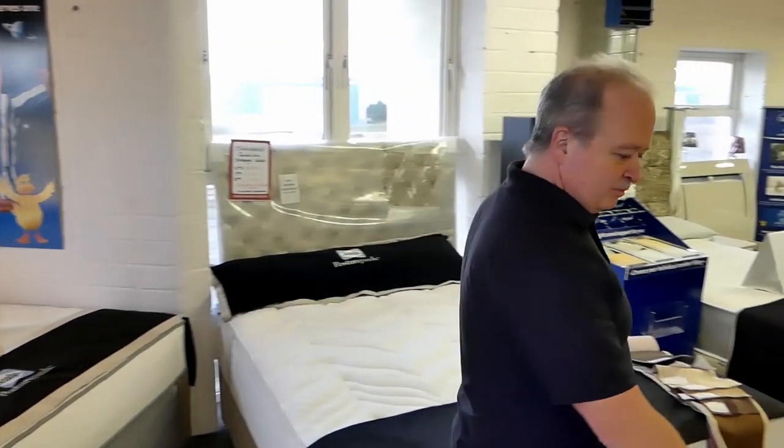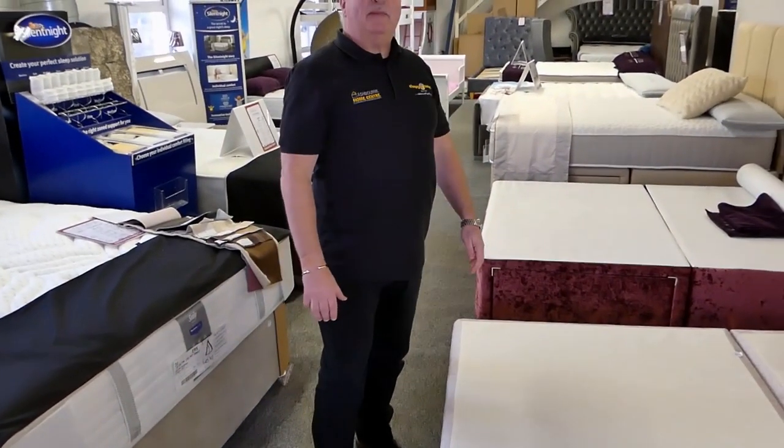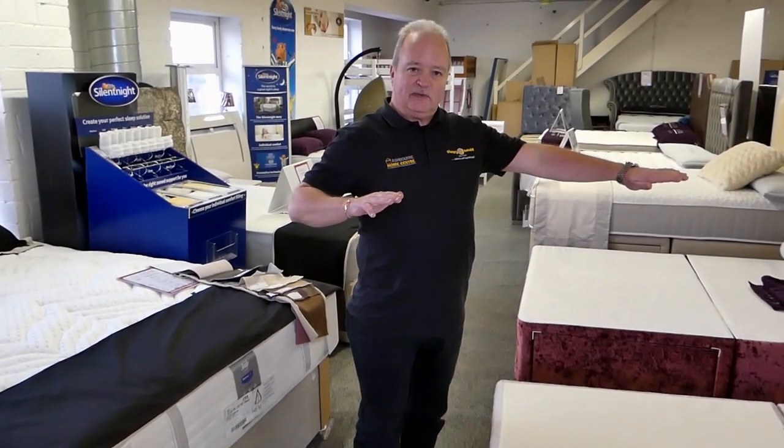Hello folks and welcome back. Today we're going to talk about a divan bed and exactly what is a divan bed. A divan bed is actually a box bed, a box base, basically like these here. You've got your wooden plinth on the side and it just makes it easier for when a mattress is resting on it — it just makes it flat.